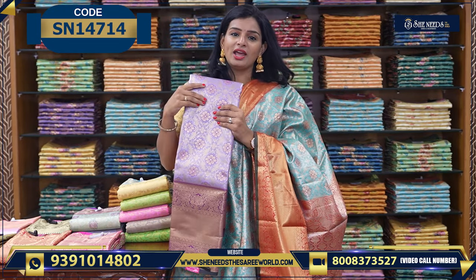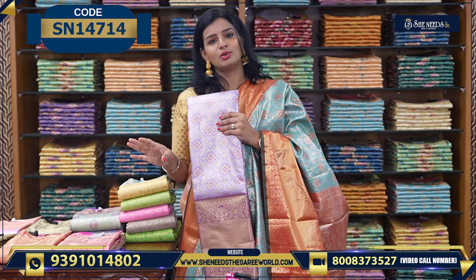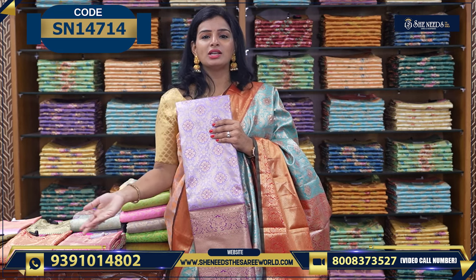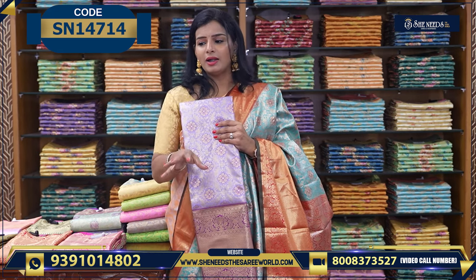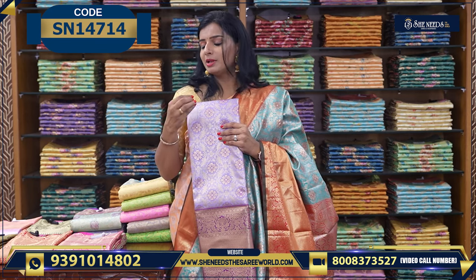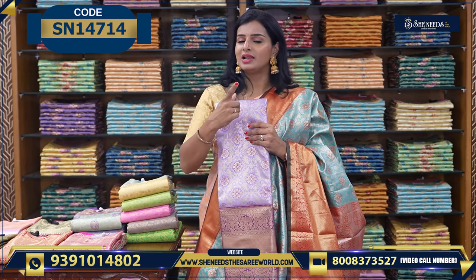We are going for a traditional feel. We have two colors available and the price is ₹3010. We have the best selection available in our stores. Let's see the next variety.